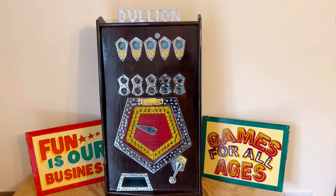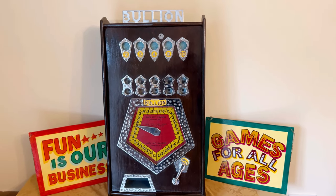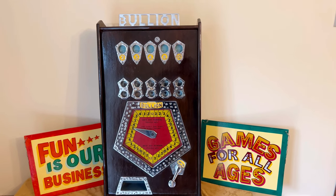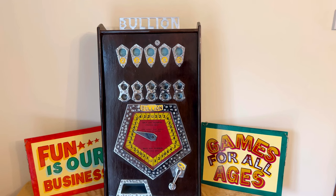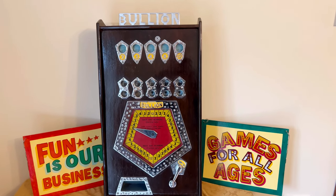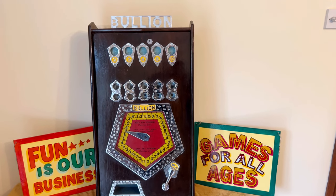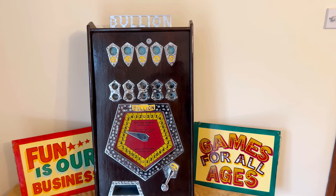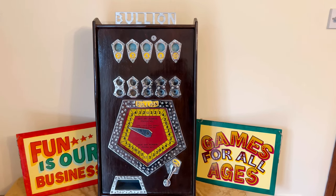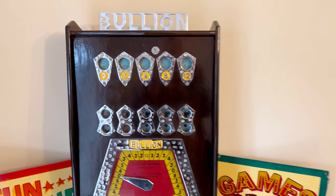Hi everybody, it's Zelda here. So today's machine is a Brian's Autoworks of Kegworth bullion machine. These were made — specifically these ones — on old pennies, which this one was, and they also made them on new pennies in the 70s. This would have been made from about 1963 onwards. So let's go and have a look a bit closer at the machine.